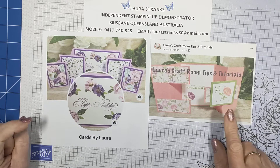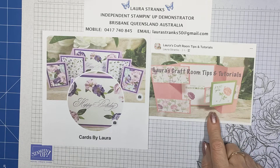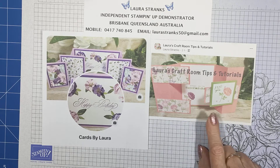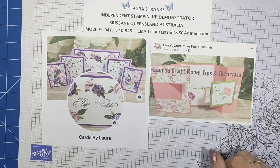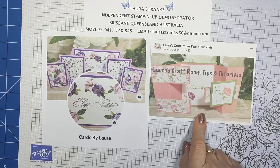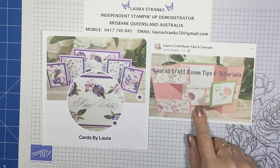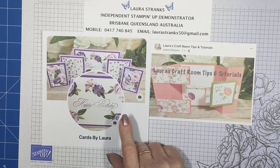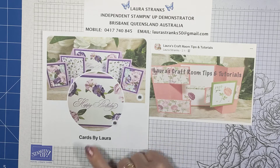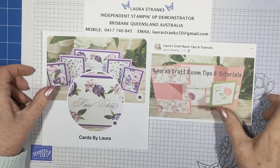I love teaching and creating cards and showing others how to make beautiful cards, so if you need any ideas there's lots of nice cards in there. This other group I've started, Laura's Craft Room Tips and Tutorials — that's where I'm going to put my tutorials from my YouTube videos. The measurements and instructions are in there, some even have little layout pictures. If I've got any handy tips you might need to know, they'll be in that group as well. Feel free to join and have a look at my Cards by Laura Facebook page.